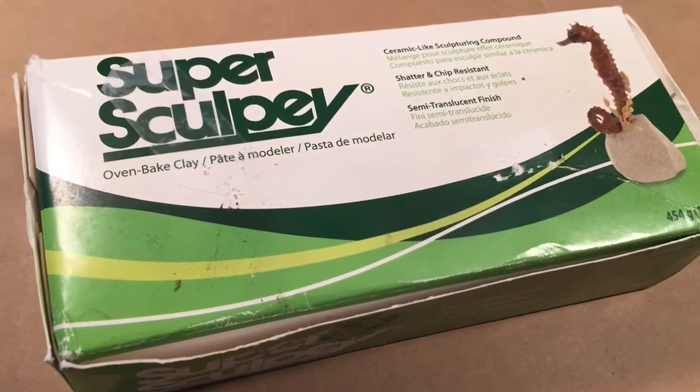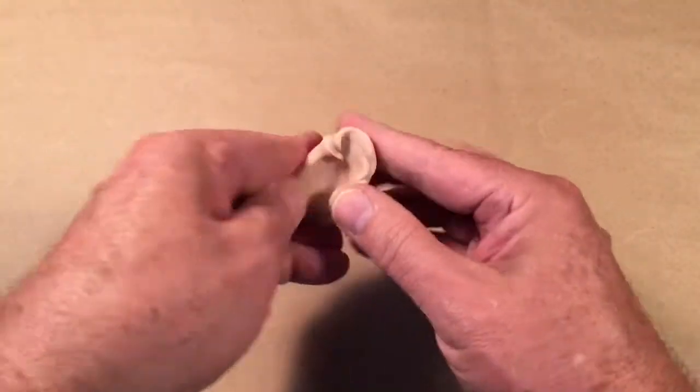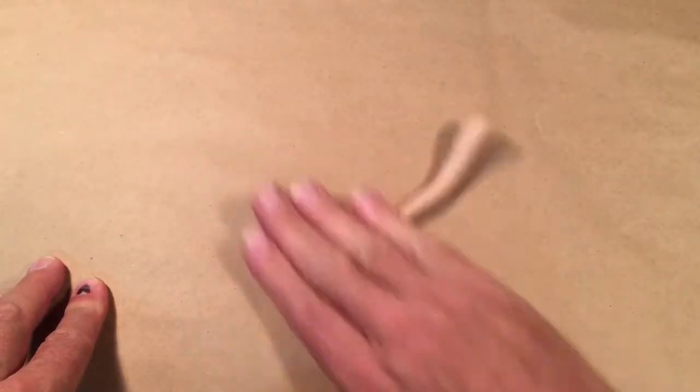I made them out of SuperSculpey, which is a plastic compound that you can buy at most hobby stores. It takes a little bit of work to make it soft. Basically, I'm rolling clay snakes. Since it's an octopus tentacle, it needs to be tapered from one end to the other, and here I am tapering it.